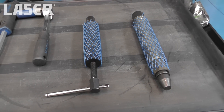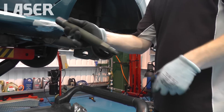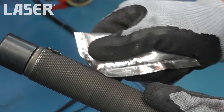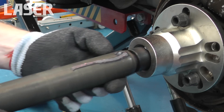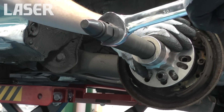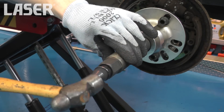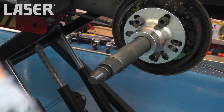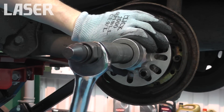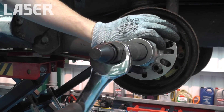If space is restricted, an impact force screw is another method of pulling the hub. Once assembled, the initial shock is applied and then the force screw turned. This is repeated as necessary to remove the hub.